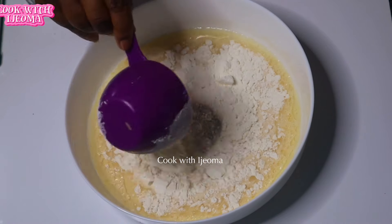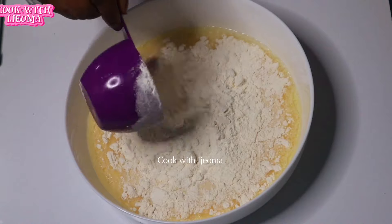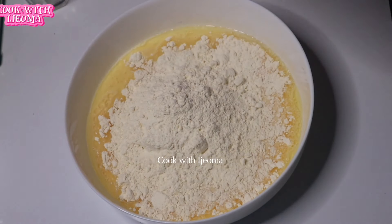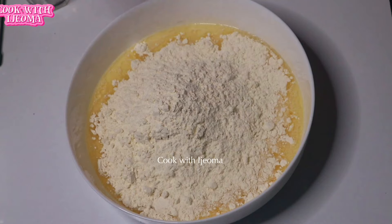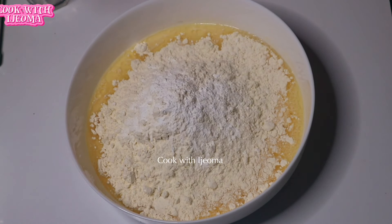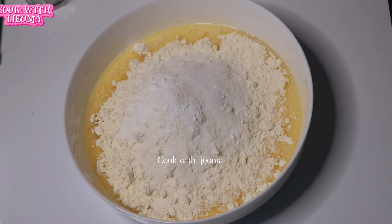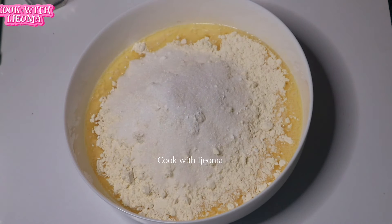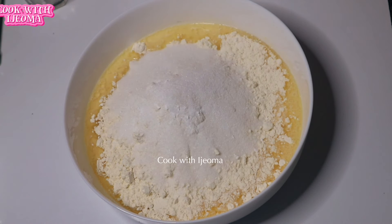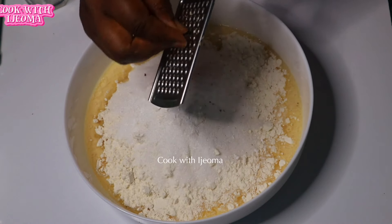Now I added the flour — I'm going to add three cups of flour first, and I'll add more later when mixing. After adding the flour, I'm going to add a tablespoon of baking powder and three tablespoons of sugar. You can add any sugar of your choice.